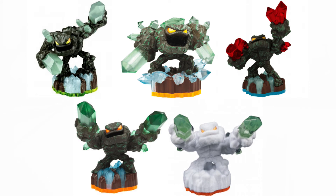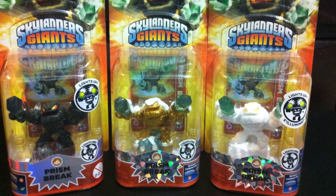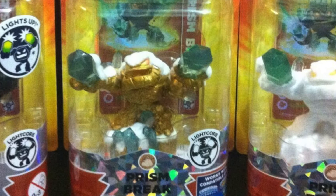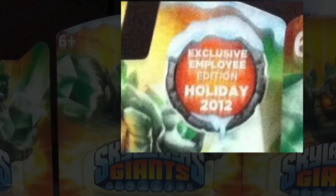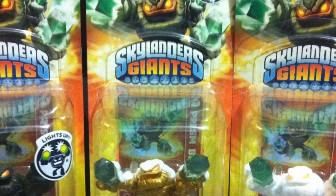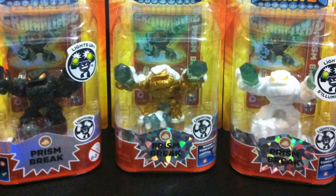We still have one last figure to discuss: the Employee Edition. This is the first Employee Edition figure released to my knowledge, and to this day it's still one of the hardest to find. We don't know exactly how many were created or how they were distributed. I've heard rumors ranging from just the core Skylanders staff, to anyone that touched the game, to anyone that worked at Activision. Regardless, there's a small number of Employee Edition figures that exist, and many are likely still in the hands of employees. So if you're lucky enough to get your hands on one, don't let go.